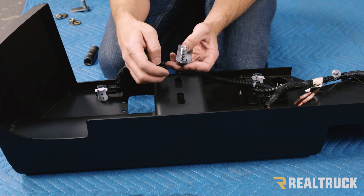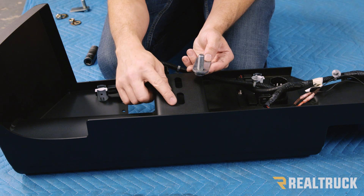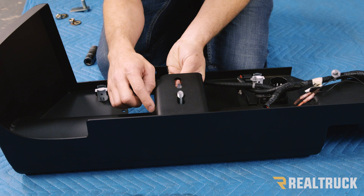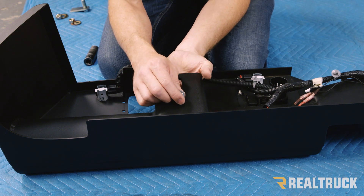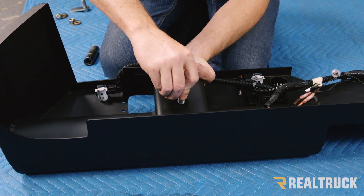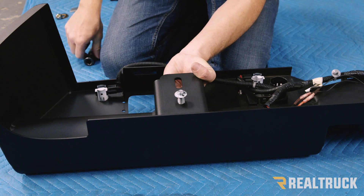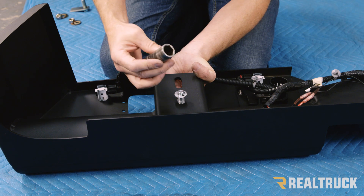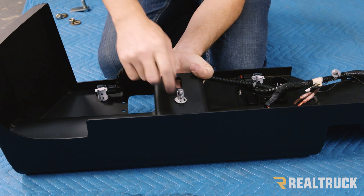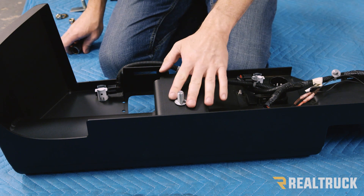Now we're going to attach one of our tab bolts to the bracket on the bumper on each side, going to the top hole — just slide that tab bolt through. To keep that in place, take one of the retainer clips and get it started onto the tab bolt, then take a deep well socket and force it down onto that clip. That holds it in place so we can line it up to the bumper. Do that on both sides.